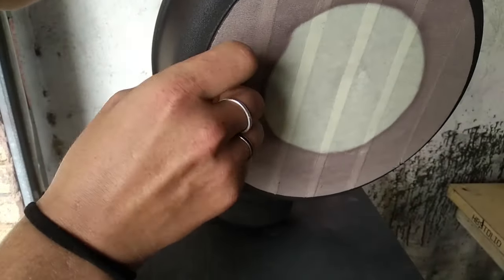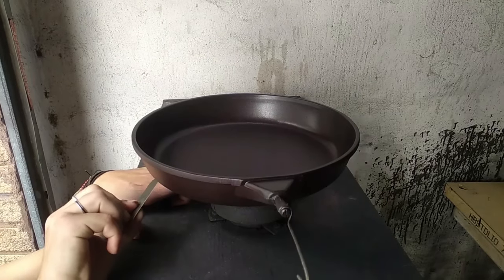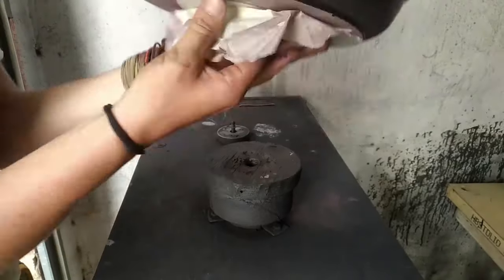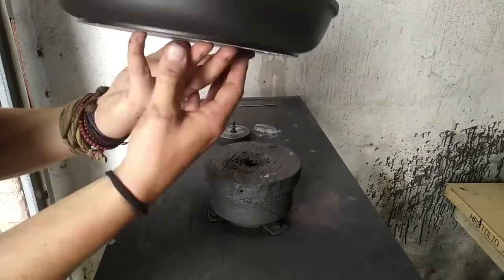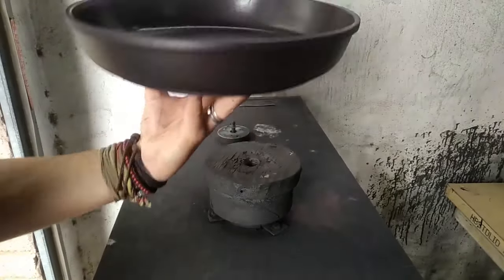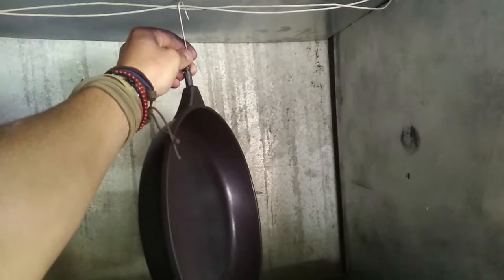We've masked the bottom of the pan again — just need to take that mask off. Always better using a straight blade just to get it started. And you can really see just from being out in the air, the purple has started lifting in places. It's started flashing off, but we know we've got a nice even coating across.